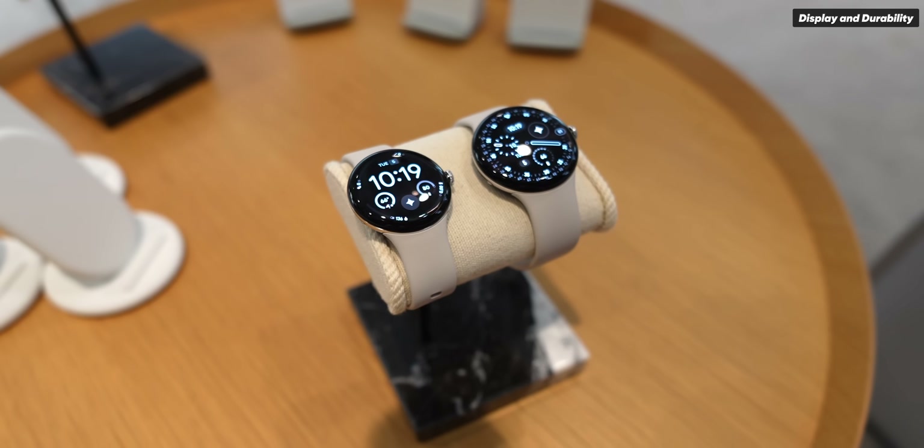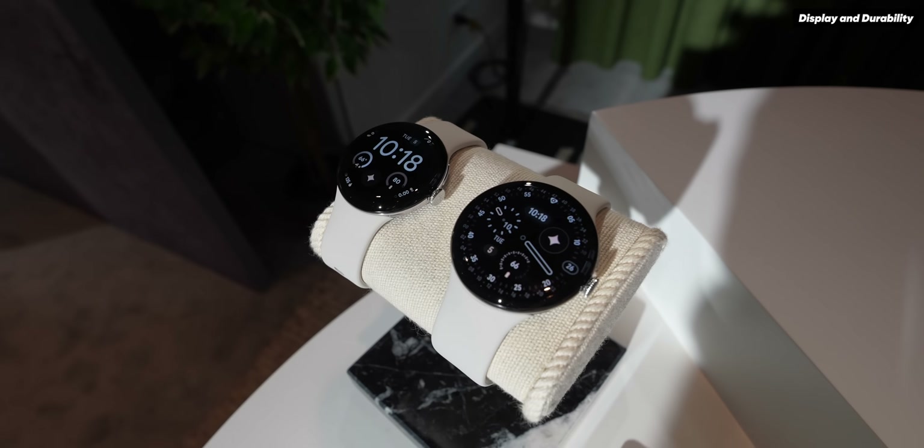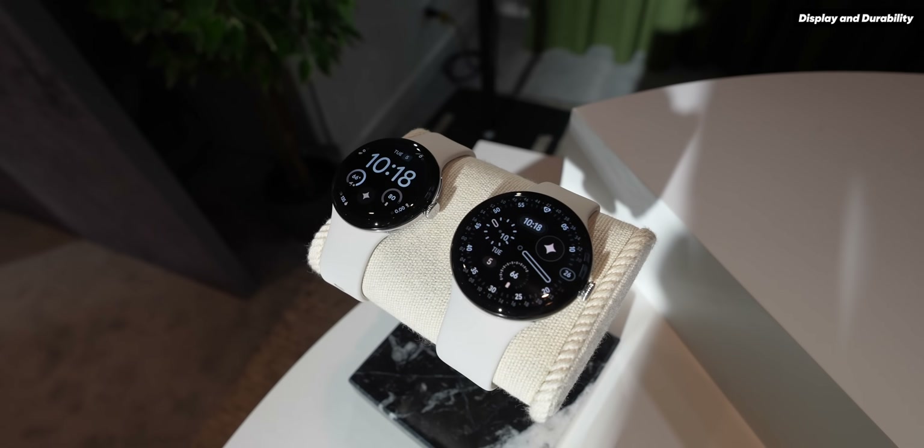Both models have the same AMOLED display at 320 PPI, variable refresh rates of 1 to 60Hz, and an always-on mode. Durability metrics include 5 atmospheres water resistance, IP68 dust resistance, and scratch-resistant Gorilla Glass 5. The Pixel Watch 4 is also manufactured for greater serviceability, meaning battery and display components are more easily replaceable in certain regions — a good step toward reducing e-waste.